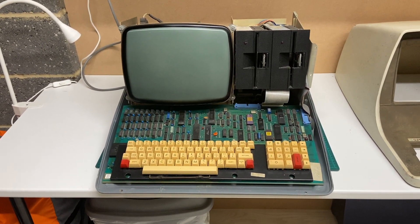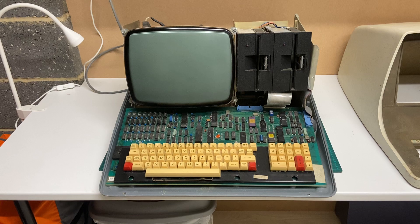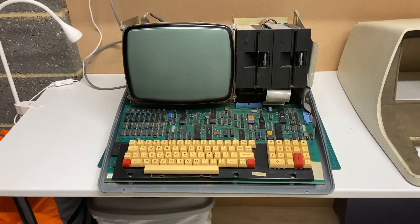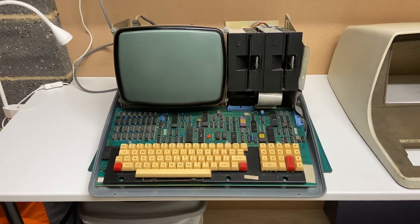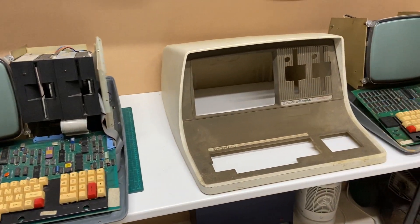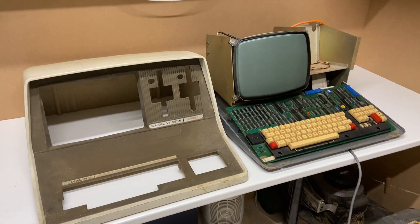Here we have a 1980 Intertech Data Systems SuperBrain, a Z80 based machine running CPM 2.2. I've just been restoring it. You'll see I've got the cover removed and I've got a donor machine over here, a second one that I got hold of.